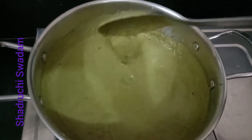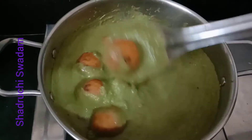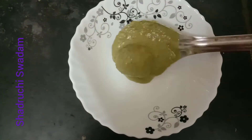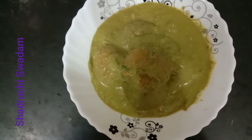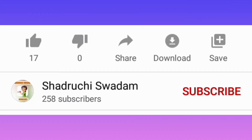The consistency of the gravy is perfect. Now add our koftas and coat them well in the gravy. Our tender lemongrass aloo kofta is ready — tasty, tasty, tasty!